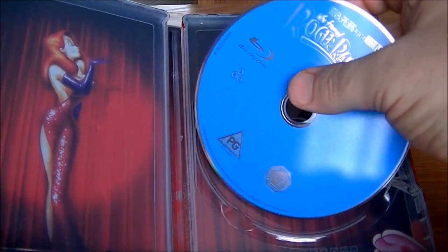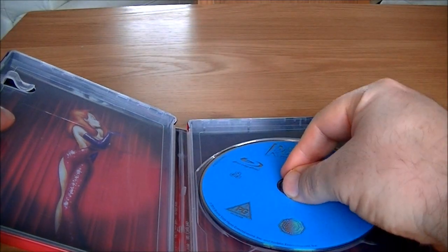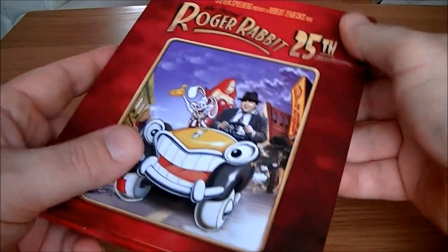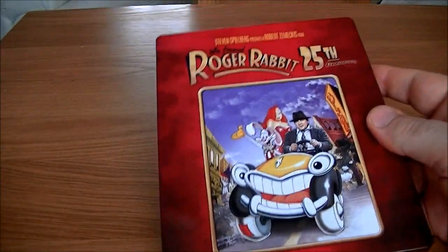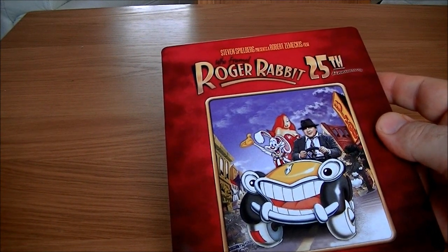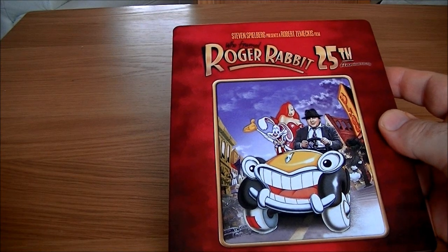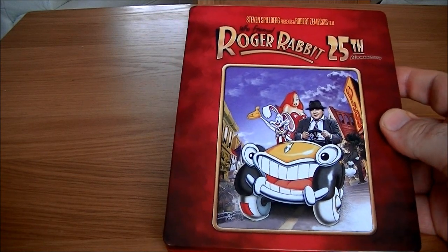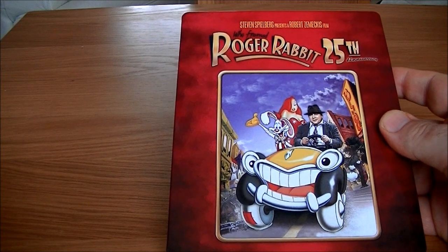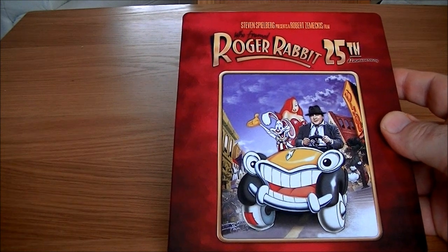One disc, but there's a lot of stuff on there — quite a few extras. It's region free, you'll be pleased to know. The extras include digitally restored Roger Rabbit shorts: Tummy Trouble, Roller Coaster Rabbit, and Trail Mix-up. Also 'Who Made Roger Rabbit', which is a mini documentary, and audio commentary from Robert Zemeckis and a bunch of other people responsible for the film.